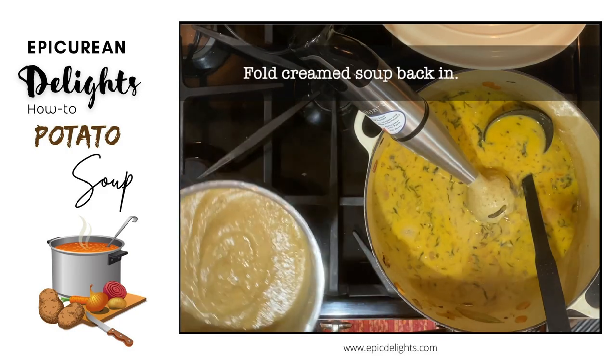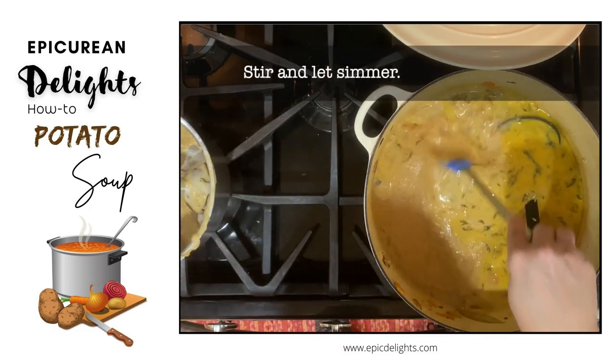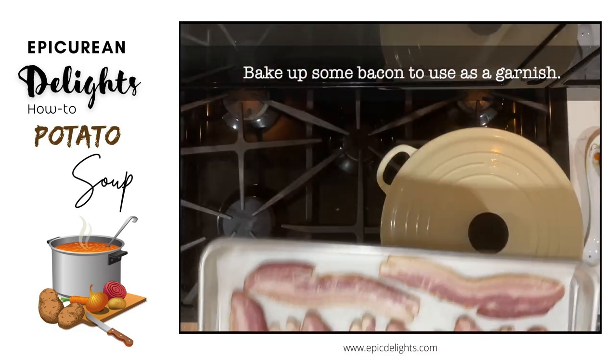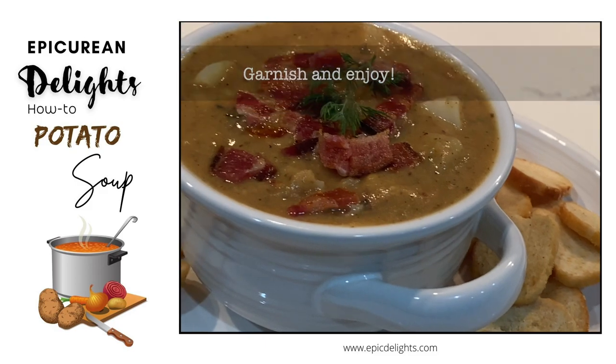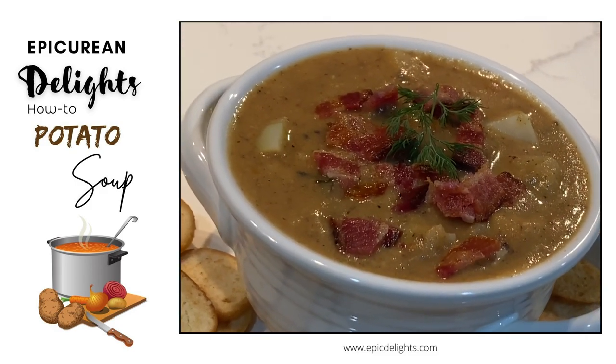Then fold the cream soup back in. Stir and let simmer. And then you can bake up some bacon to use as a garnish. Garnish and enjoy. Check out our recipe section for more goodies and sweet treats.